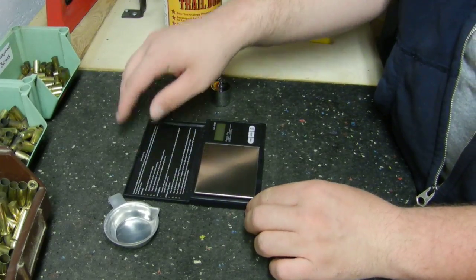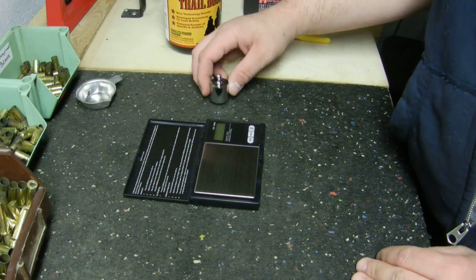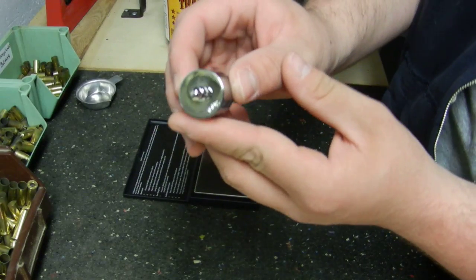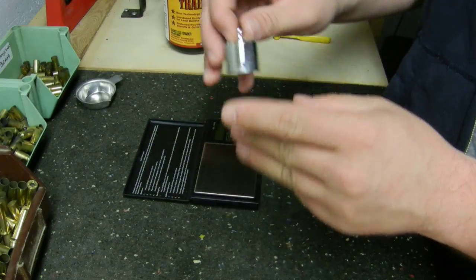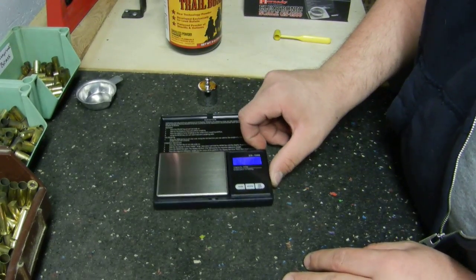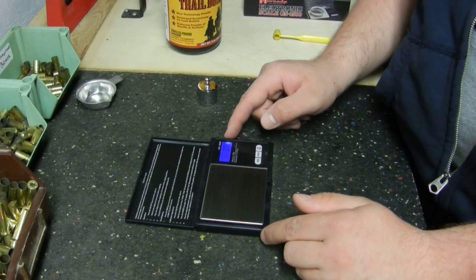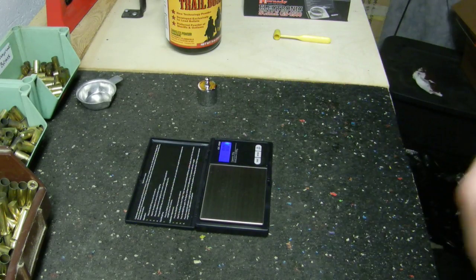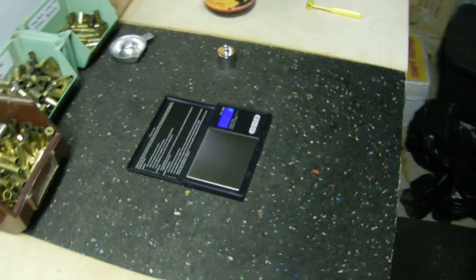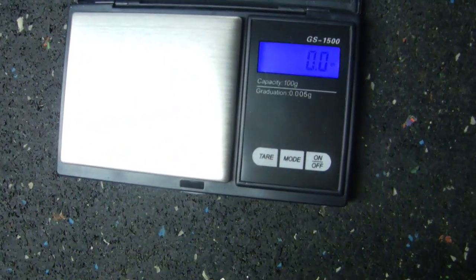First, open it up and set the tray aside for right now. We take the weight — this is a 100-gram weight used to calibrate your scale. Turn it on and the display comes on. Make sure your increments are in grains — it should say '00 GN', which means it's set to grains weight, which is what you measure smokeless powder in.